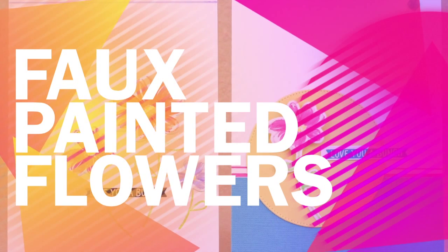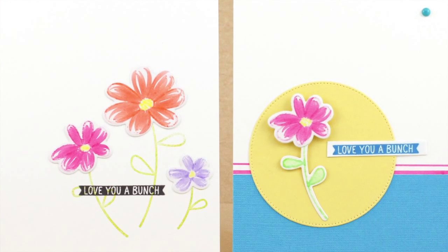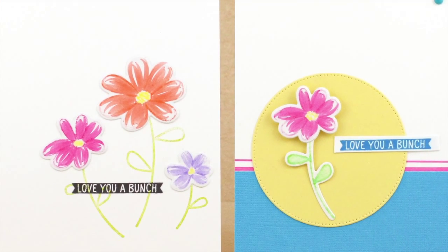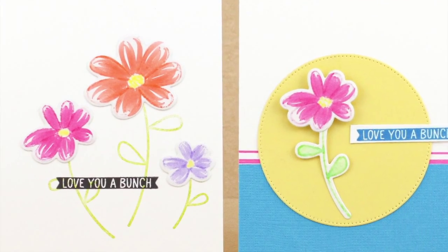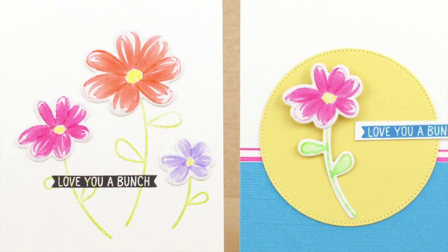Hi everyone, Ninnyang here. I'm sharing a faux painting technique today. With the help of some Tambo dual brush pens, we can easily achieve a low-line watercolor look with stamps.